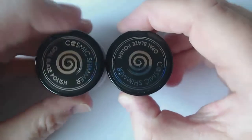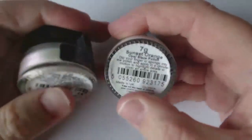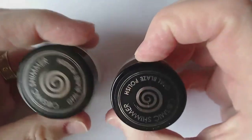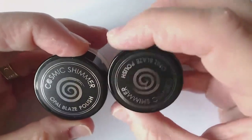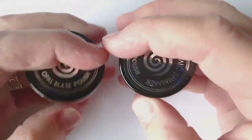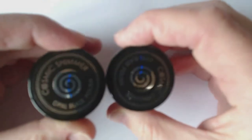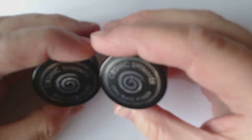Today's video is a bit different. There is a website called Craftworld and it's attached or associated with Craftstash. I think about once a week they ask if some people would like to review a certain product. So when this came up I decided okay I'll have a go at that, and this is for the Cosmic Shimmer April Blaze Polish.